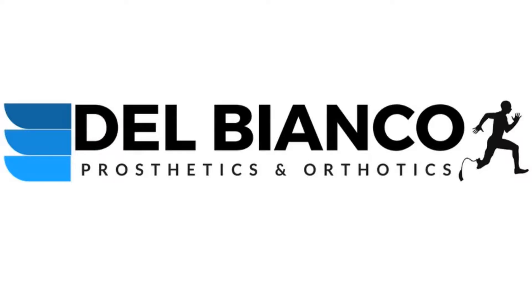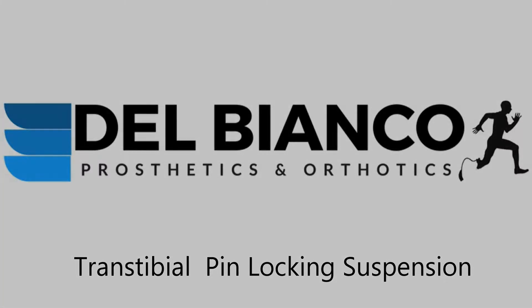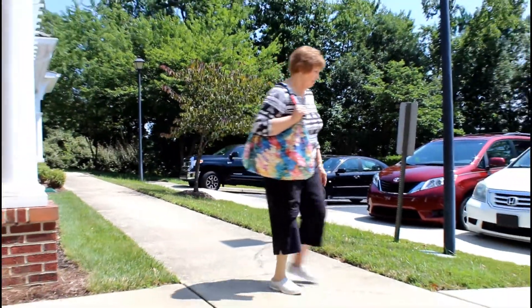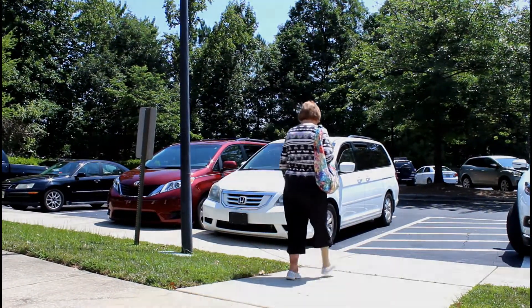Welcome to DelBianco Prosthetics and Orthotics Education Series. This video will cover pin locking suspension for transtibial prosthetic users. Always follow your doctor's and prosthetist's instructions if they are different than those shared in this video. We would like to thank our friend Patty for helping with this video.